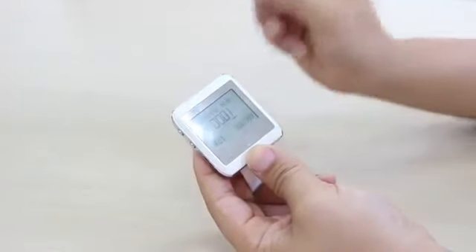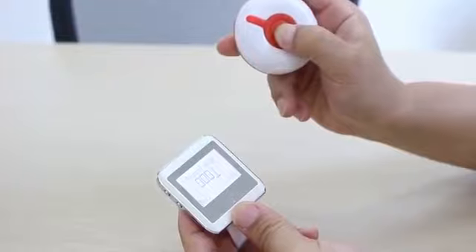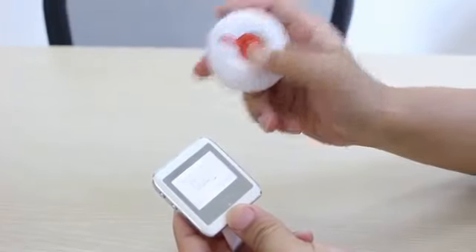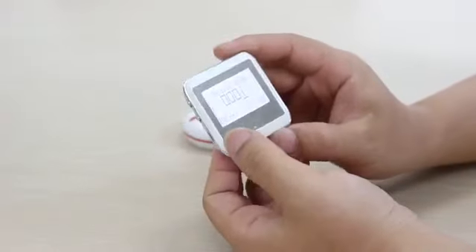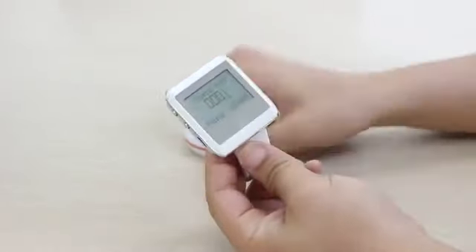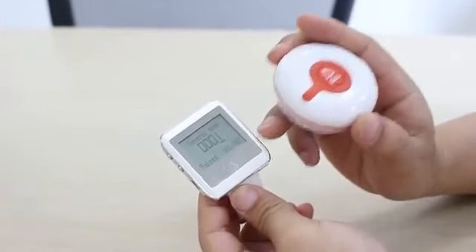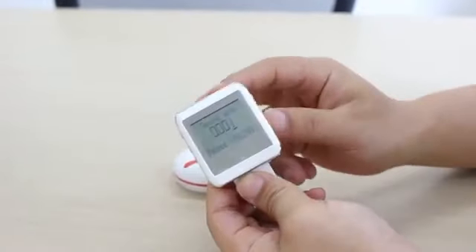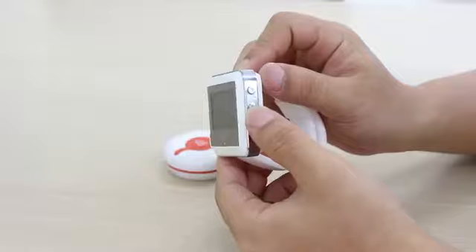Then we press this button. Now it shows 'pair.' That means this button has been registered to this watch successfully. Then we press the enter key to exit this page.